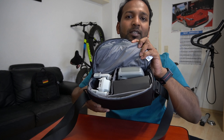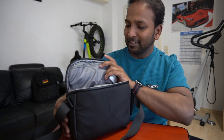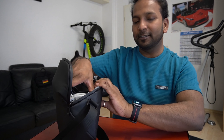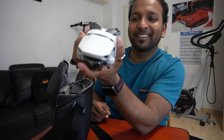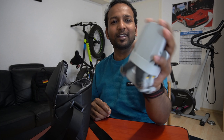So here we have the Fly More Combo package. Let's see what we have inside. First of all, this is the little drone — look how cute it is! It's really nice. Look, it's very small and quite handy.